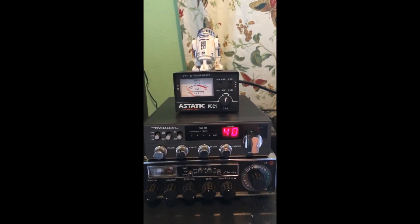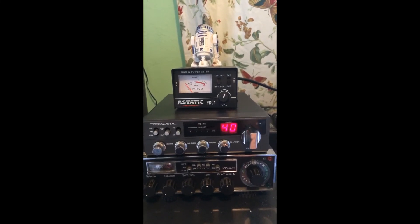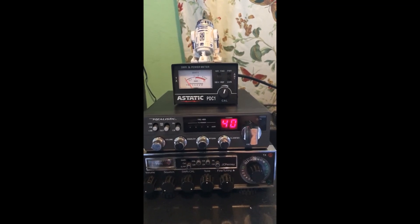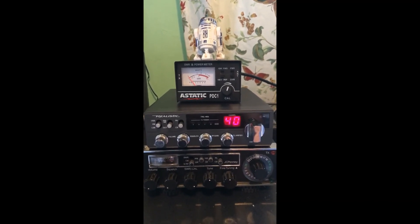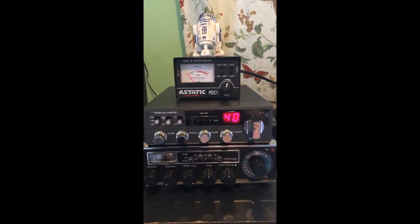So there you have it — this will probably be the last post on my Tram 1499 with this weird issue, though I might still do a range test. Reaching my friend five and a half to six miles away kind of showed me it's getting the range that most other YouTubers observed. Thanks for watching, and I'll see you next time.